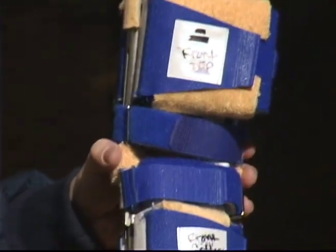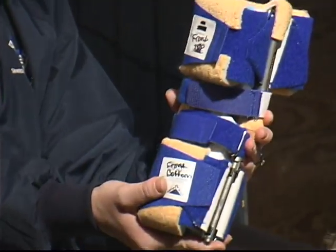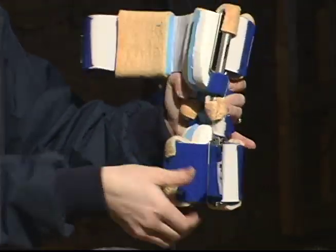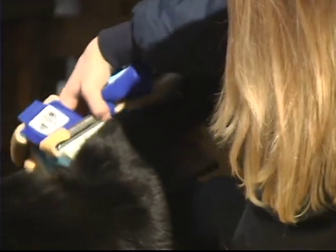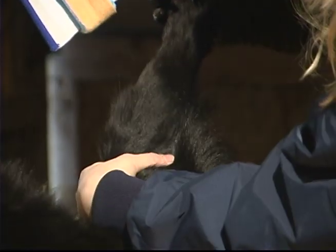Your Dynasplint consultant has labeled the cuffs front top, front bottom, back top, and back bottom. Follow these labels when applying the Dynasplint system to your animal. To apply the Dynasplint, open the back top and back bottom cuffs as well as the two counterforce straps. Bring the splint around the front of the leg, lining the cam up with the middle of the joint, while also making sure that the top wing pads are hugging either side of the leg above the joint.